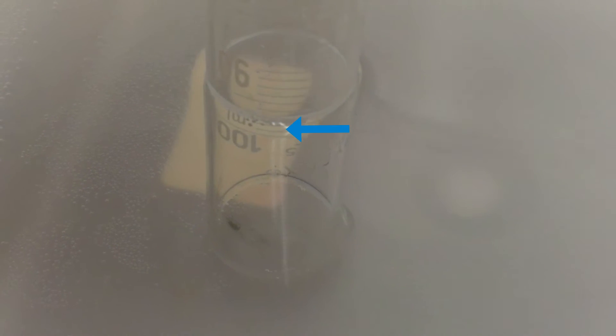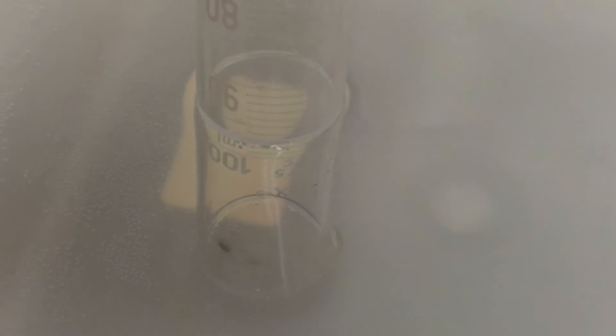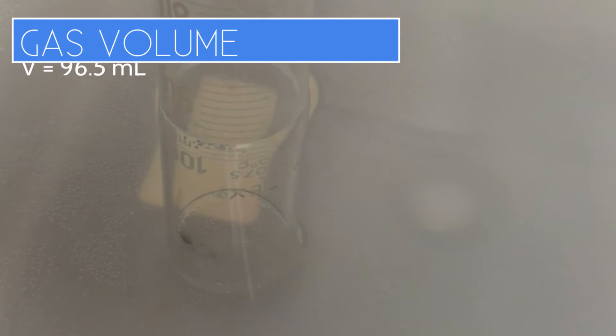When I match the water levels, the water outside the graduated cylinder is being pushed down by atmospheric pressure in the room, while the water inside is being pushed down by the gas inside — butane plus water vapor. If I make the water levels match, the pressure of the two gases inside the graduated cylinder equals the pressure in the room. There's a bit of estimating here, but it looks like a volume of 96.5 milliliters.